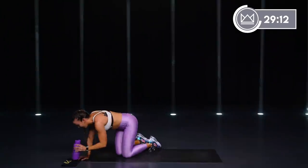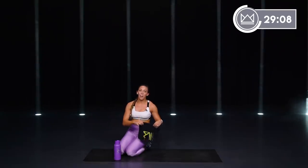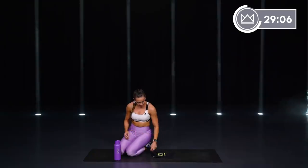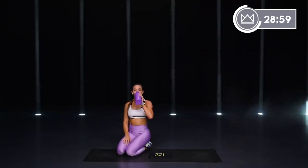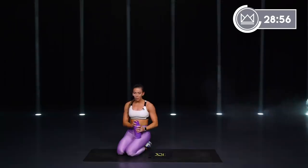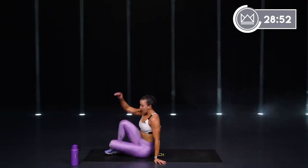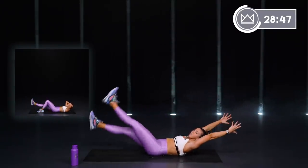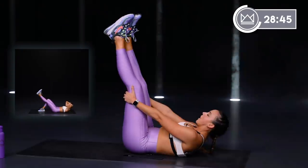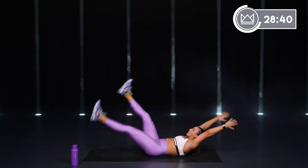Breathe — grab some water. First circuit done, we're moving into the core. You are ready. I'm going to give you some more rest here. First exercise: canoe flutter. We start up top, open — we're right here. Going in 5, 4, 3, 2, 1 — let's go.